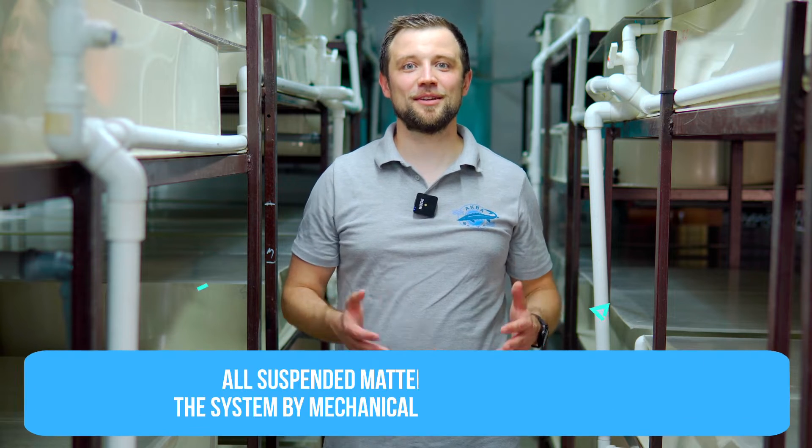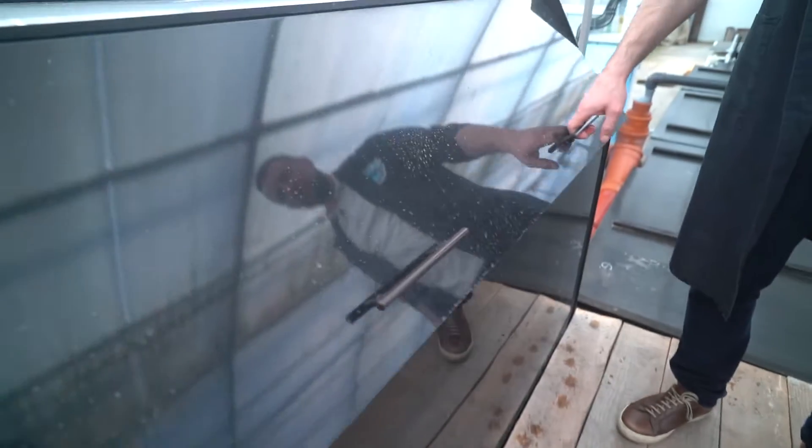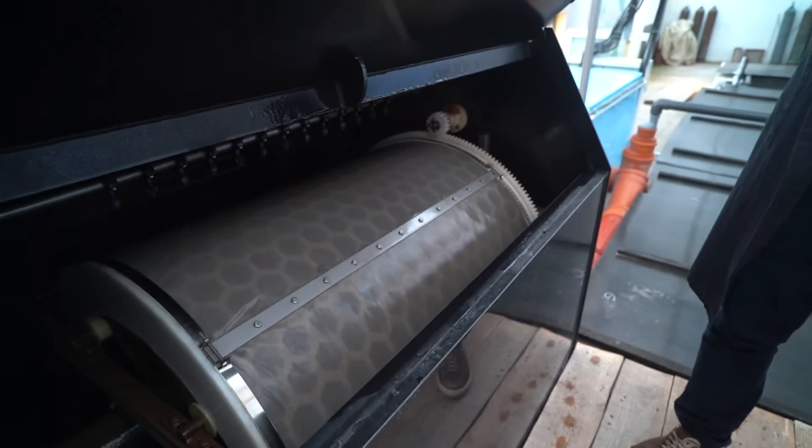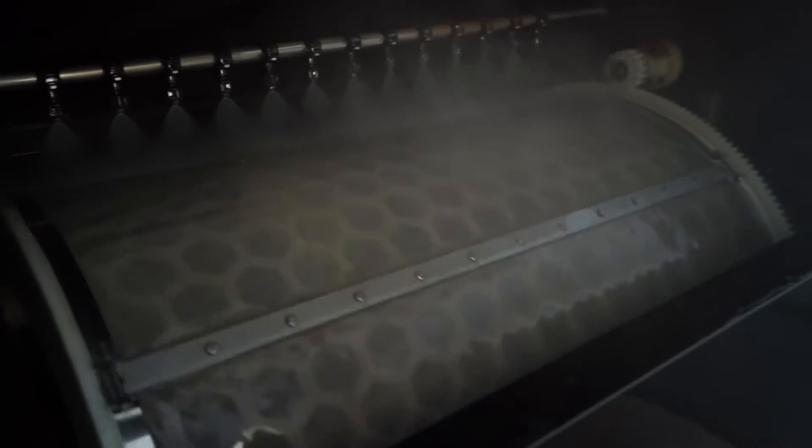The main function of mechanical treatment units is to filter all suspended solids — pieces and residues of uneaten feed. A drum microfilter picks up everything on its mesh. When the mesh clogs, an automatic flushing system activates, washing all trapped suspended matter away into the sewer. Mechanically treated water remains in the system and flows further.